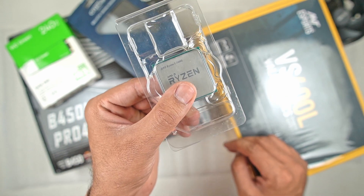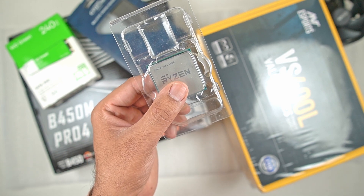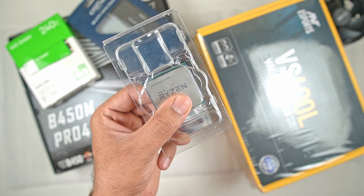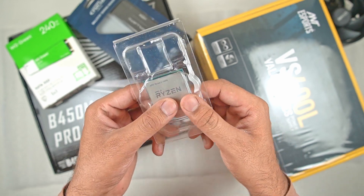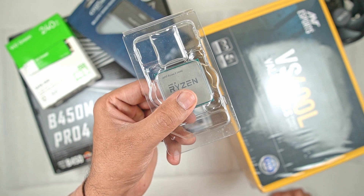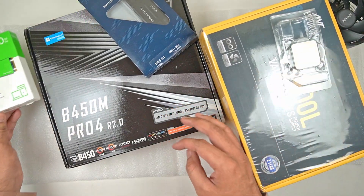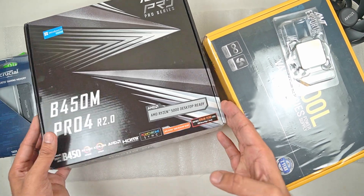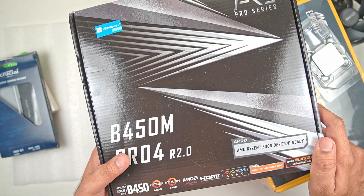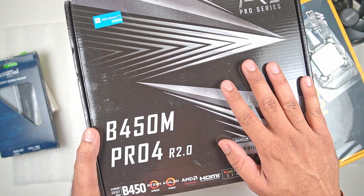This build is not going to have any discrete GPU — we are going to rely entirely on the graphics chip on this CPU. We have to be very conservative when it comes to cost; this is going to be an office build under 30,000 Rs, so I am not going to buy a discrete GPU. Then we have a B450 motherboard from ASRock. It took quite some time for me to get this board because it was not in stock, and I'm going to mention why I went with this motherboard over others available with the B450 chipset.